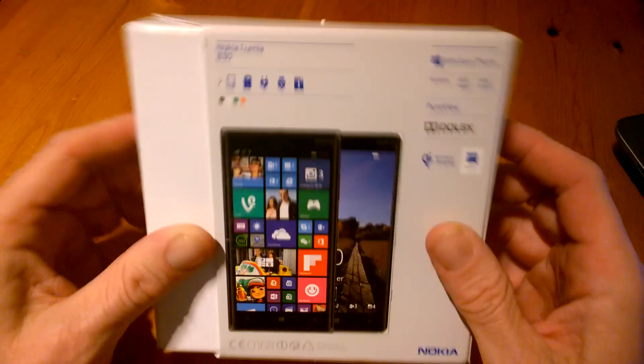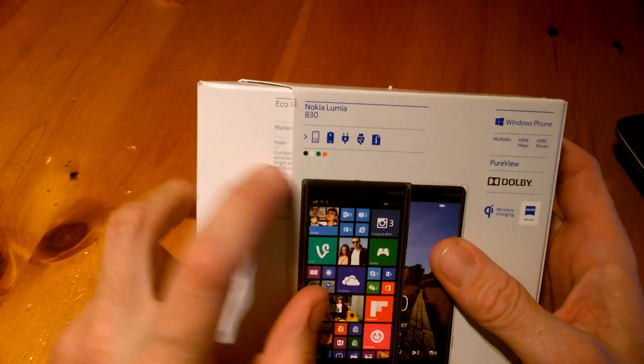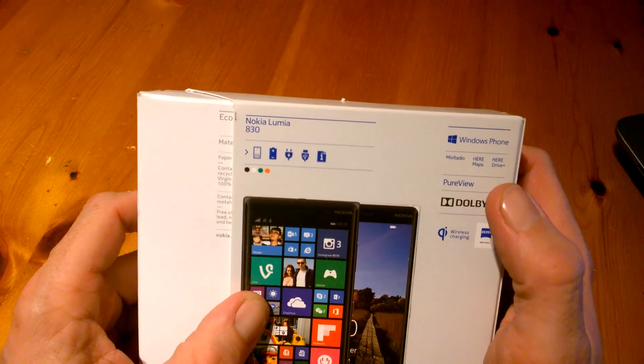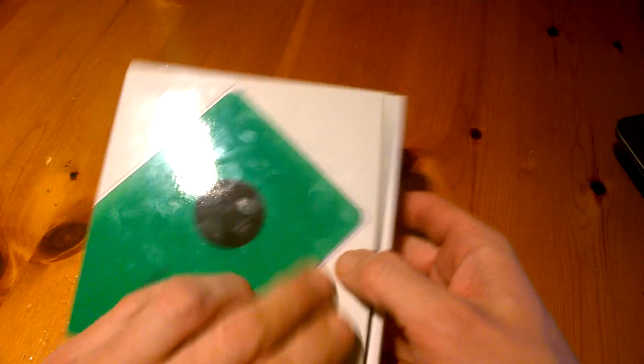Be it from Microsoft or Nokia they are the same. It'll just tell you what's inside and the colours it comes in, and of course the Dolby, PureView, Mix Radio, HearMaps, Windows Phone 8.1, Zeiss Optics, and Wireless QI charging.